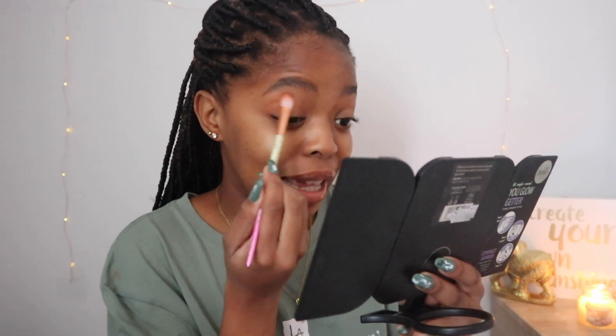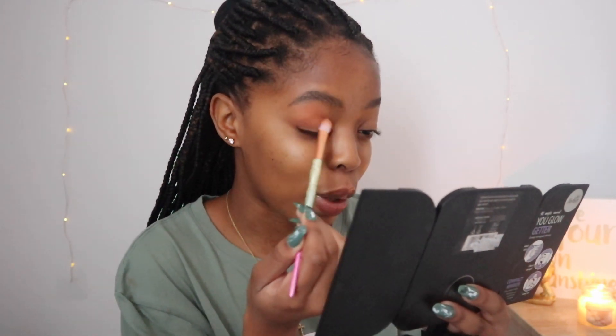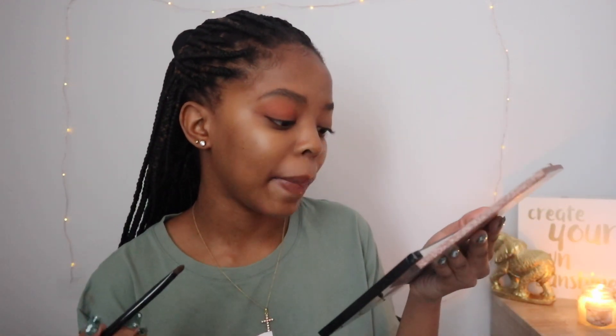Makeup is a long process. When you're blending, you have to make sure you blend it really well because you want the look to stay and you don't want it to look weird. I just applied my transitioning shade — that's the lean back. Now I'm going to go on with the neon, which is my lid color. I'm just going to use a brush to lay it down really well.